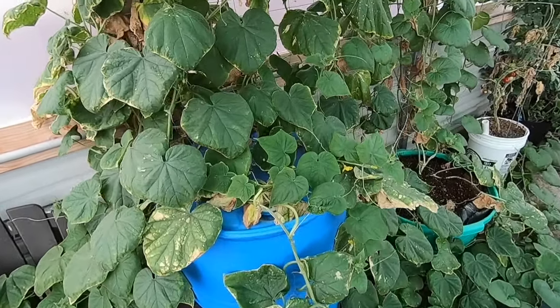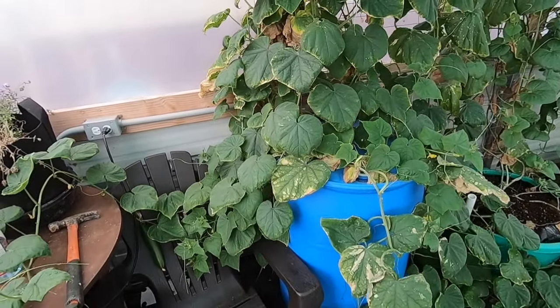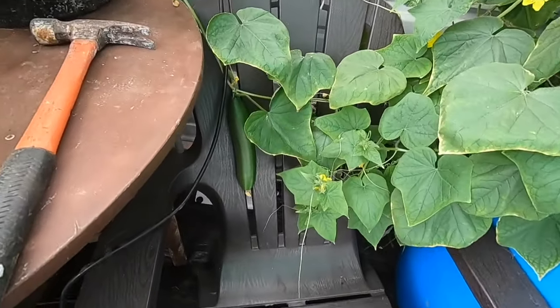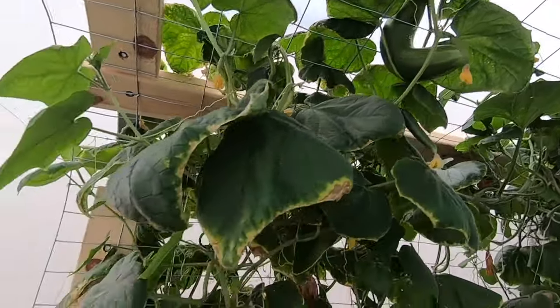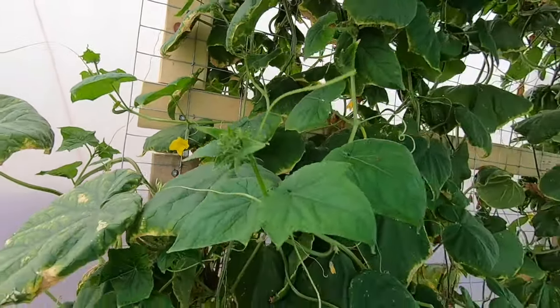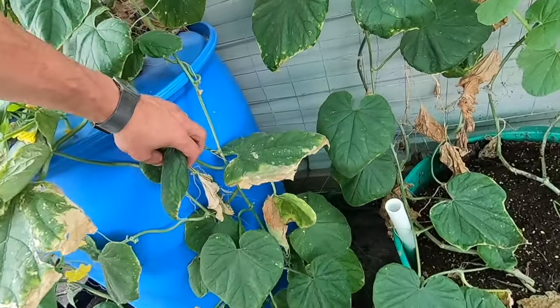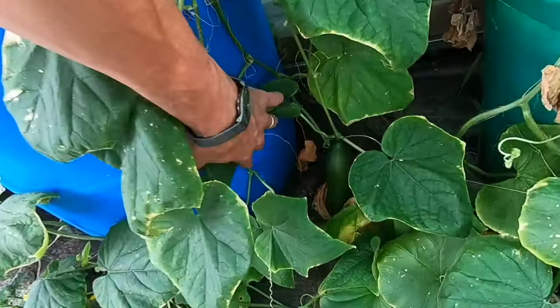The cucumbers have been doing excellent. This is kind of a hydroponic deal with just a barrel of water and nutrients put in there. We've been pulling a ton of cucumbers off this — you can see one right there. There are some even growing back behind there. It got a little crazy; I'm about to pull some of those back out, but yeah, there's just been cucumbers going crazy on this thing.